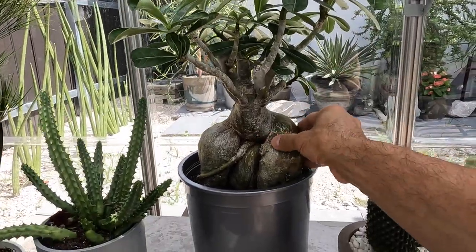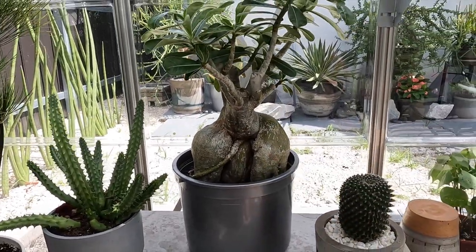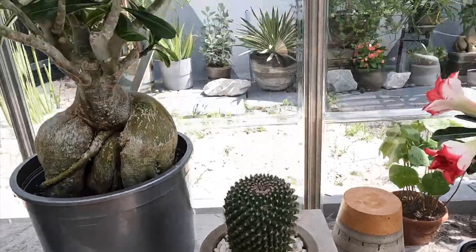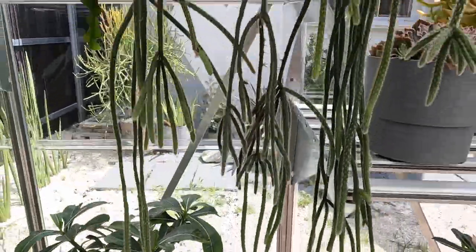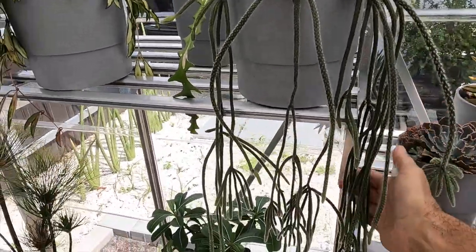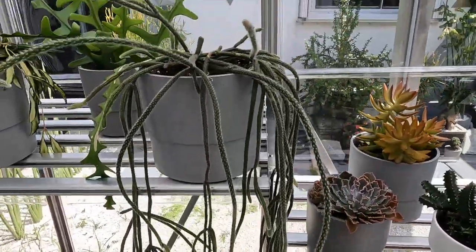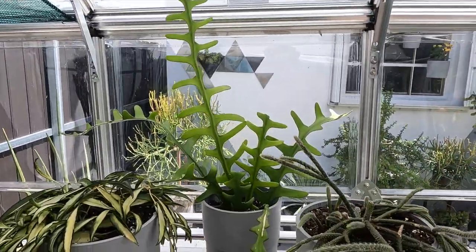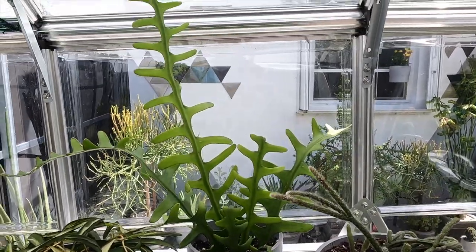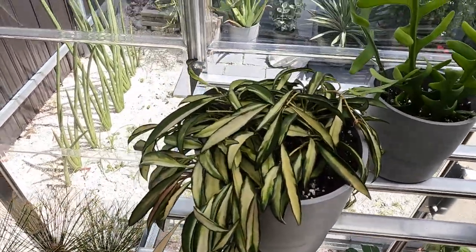The desert rose trunk is just so gorgeous — the shape of it. It actually looks like a woman's body to me. Then there's a gorgeous little cacti over here, and this long cactus which kind of looks like a Rhipsalis. In my research it came out as a disco cactus. I also have a propagation from my fishbone cactus over here, and this really beautiful Hoya Kentiana — variegated Kentiana — just really, really pretty.